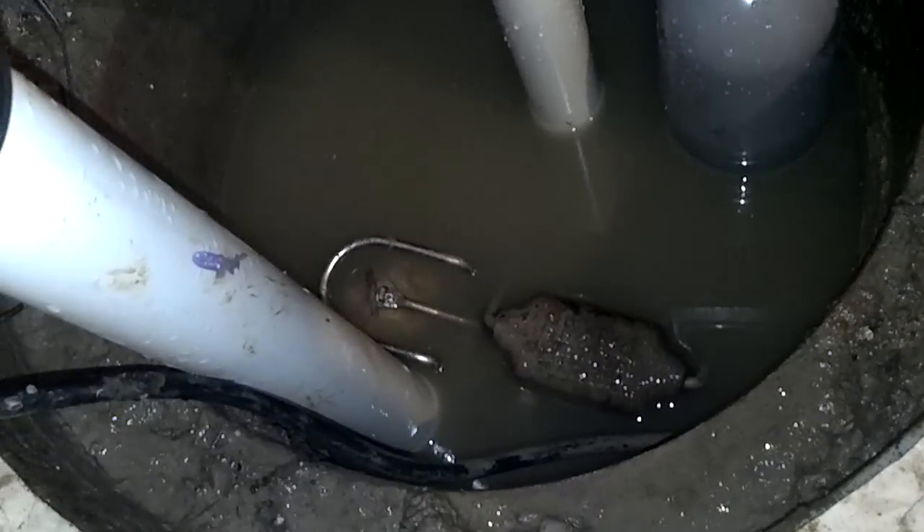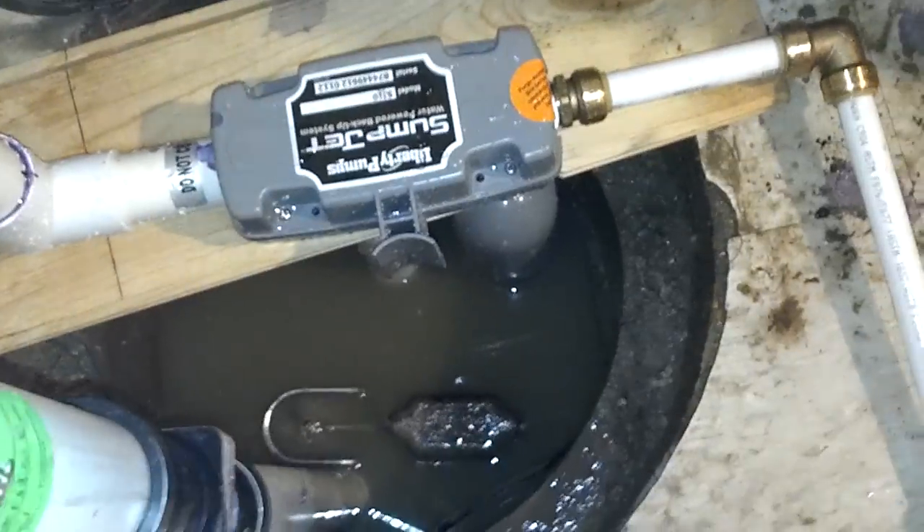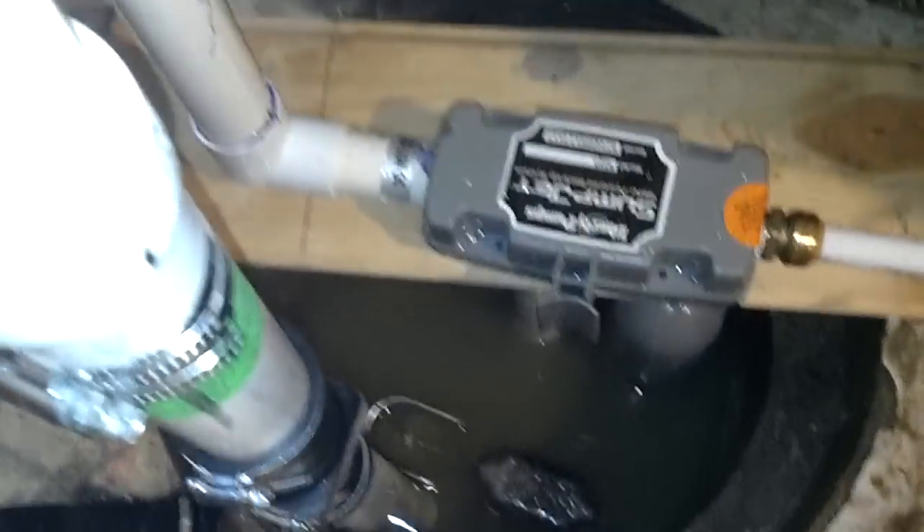That's shut off. Now you can see where the floater's at — the floater on the sump pump is still elevated. So I can go ahead and turn on the sump pump now. Watch the sump pump. Of course the sump pump will pump faster than that.